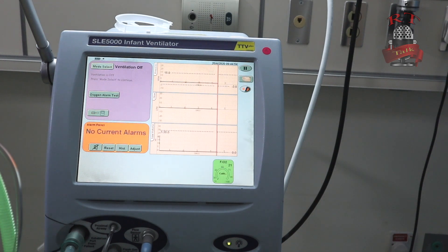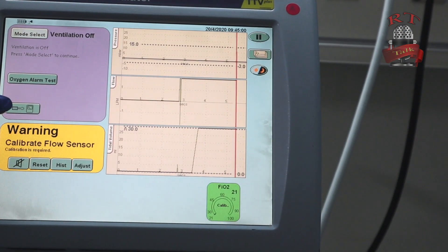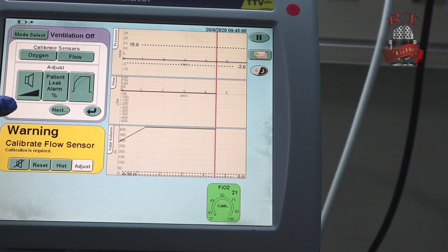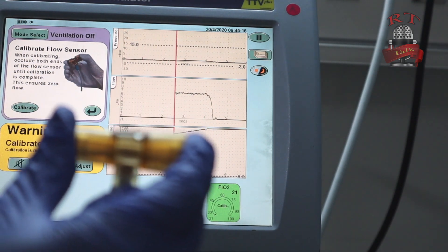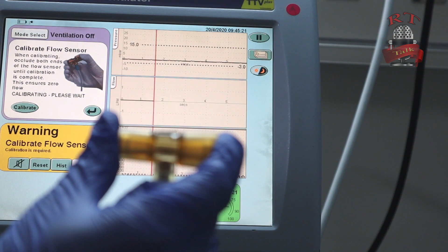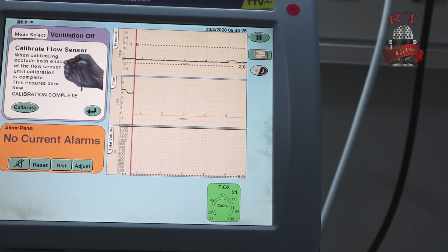After you start and switch on your ventilator, you will go to this part. As you see, we have to calibrate our flow sensor. So you will press here, then go to flow. You will take your flow sensor, close it from both sides, then press calibrate. Now we are ready to set our settings.